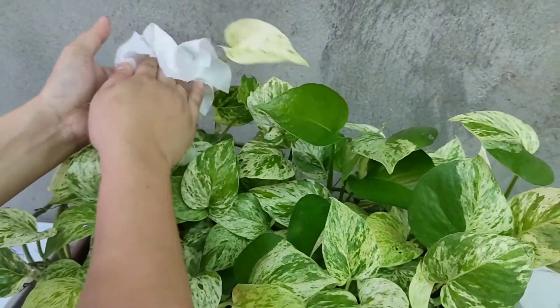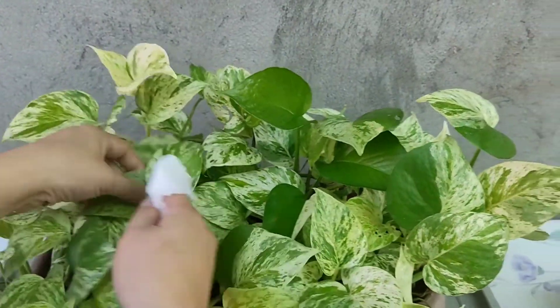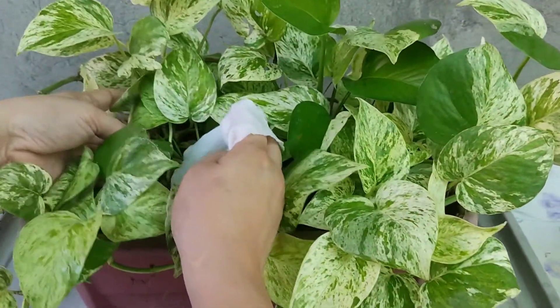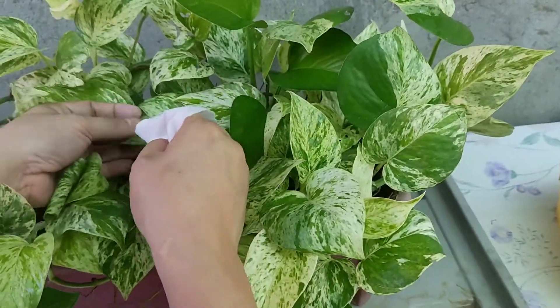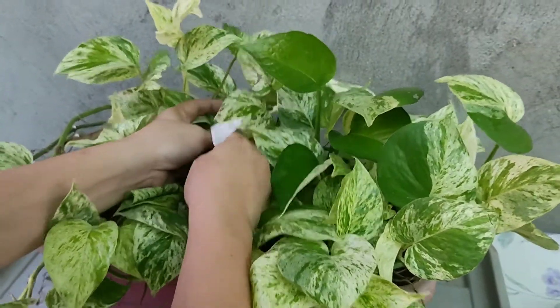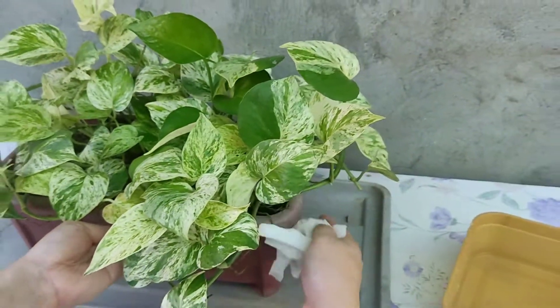Hindi ko naman sya furrow yung pagka-clean. Tanggal ng kamuguangang hugaw. Malinis na ba? See? They look healthier.